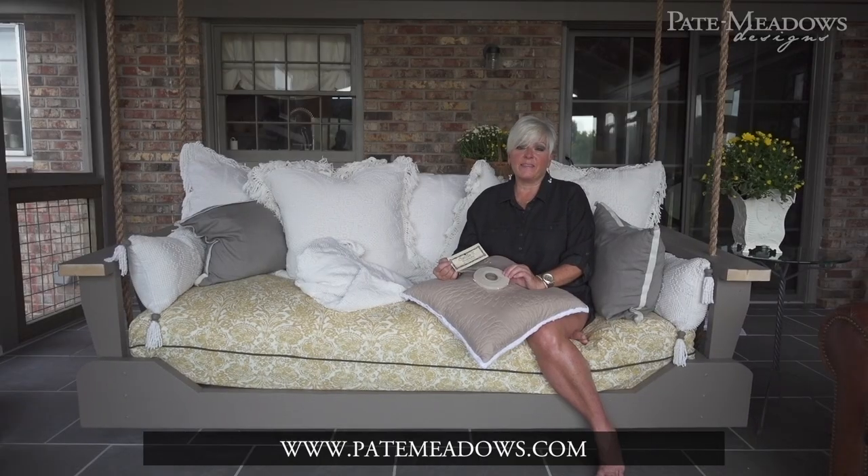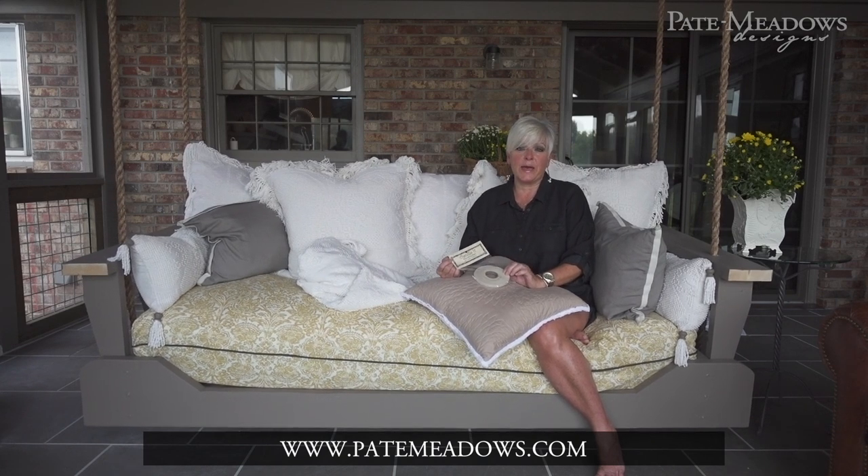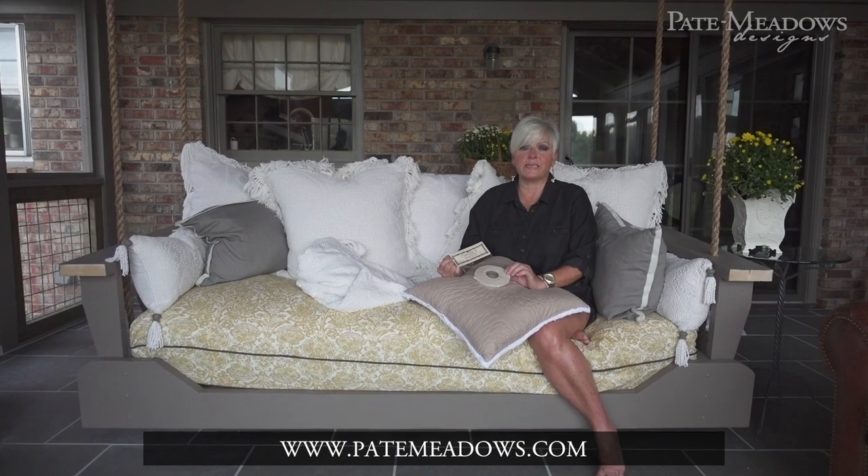If you're interested in these projects and more that I've done with Chenille-It, go to PateMeadows.com and click on tips and techniques.